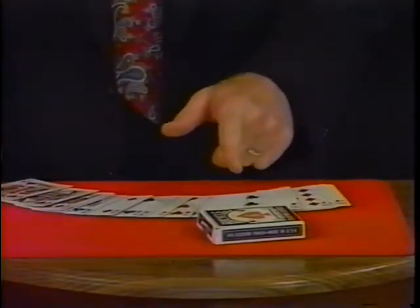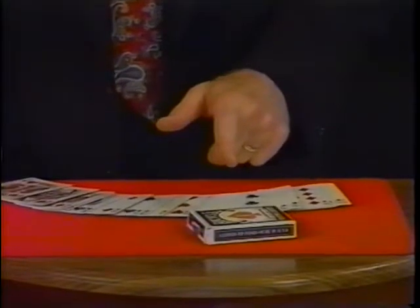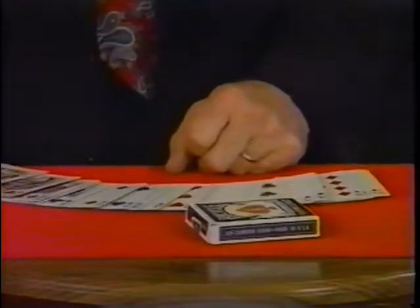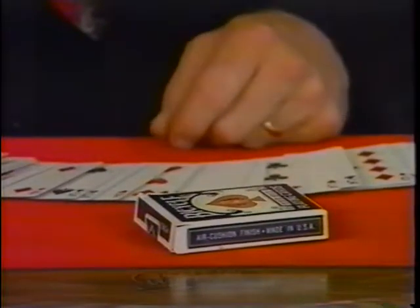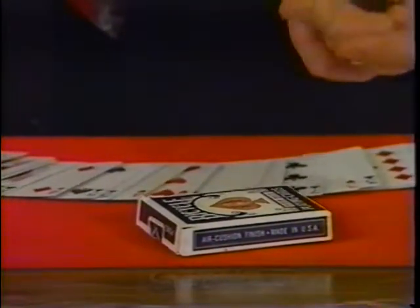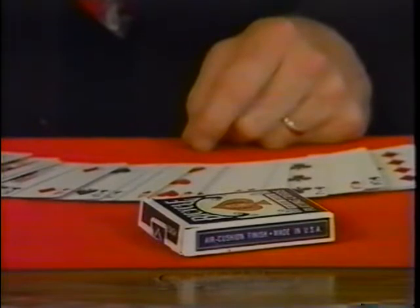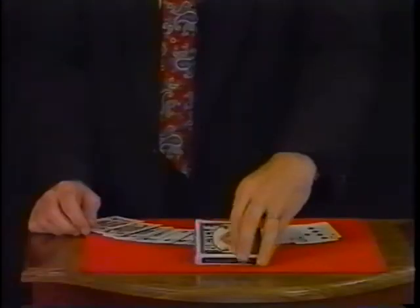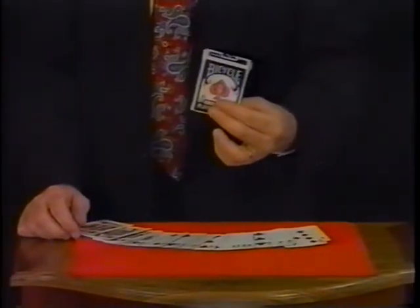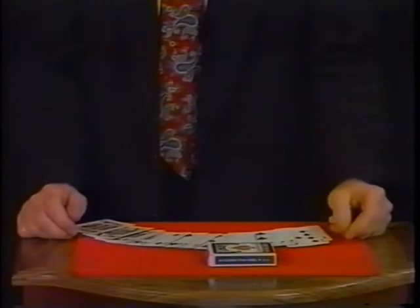In the meantime, the audience happens to notice that your card deck is running away — that's why we call this the Runaway Deck. It stops and starts seemingly on its own. In reality, it has a beautiful little motor inside. You can make it stop if you wish, but it's going to stop anyway. It only works when it's flat down on the table — not in the upright position. And that's the Runaway Deck.